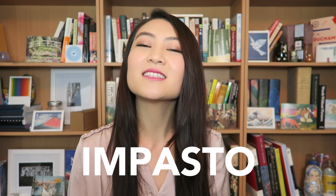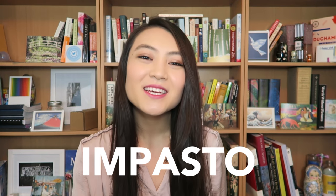Today let's talk about an Italian art term that my sister hilariously always calls impasto. Let's talk about impasto. Hey guys, it's Karen. Welcome back to Little Art Talks.